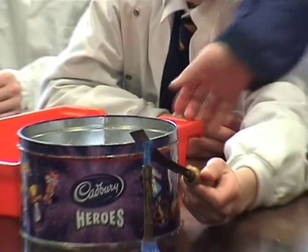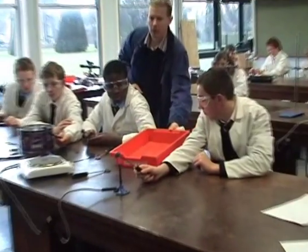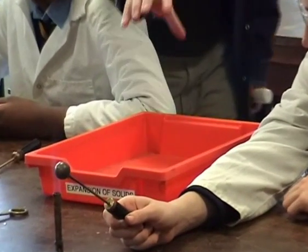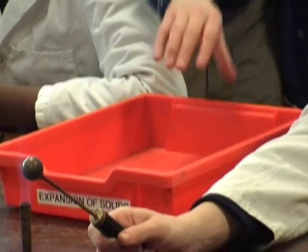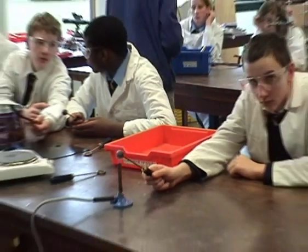All of this equipment can be stored in one tray. When everything is cooled it gets put back into one tray for the expansion of solids experiment. Now we move on to the expansion of liquids.